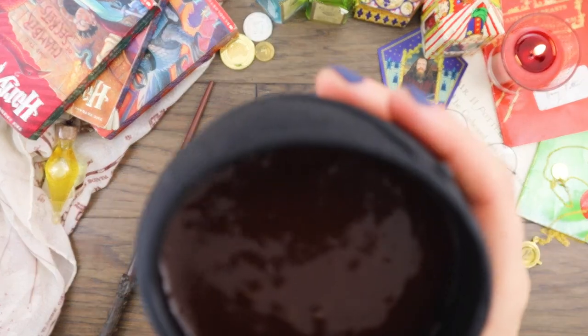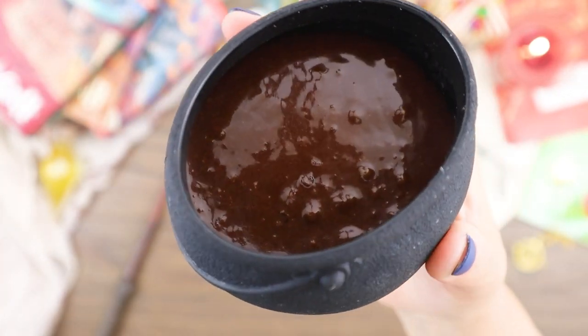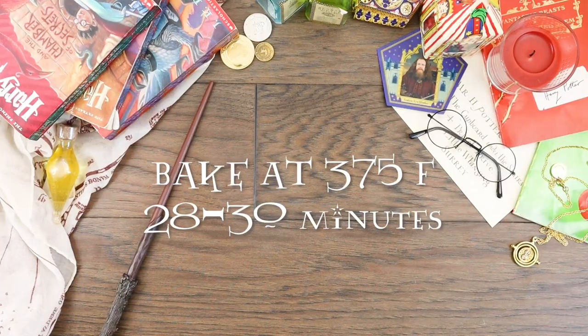Bake according to the instructions on the packaging at 375 for about 30 minutes. When you can insert a toothpick into the center and it comes out clean, you'll know it's finished.